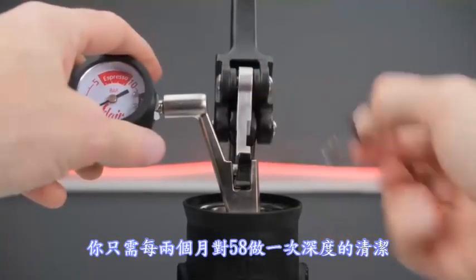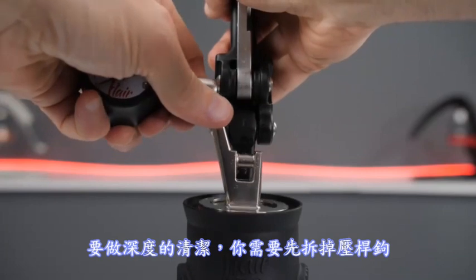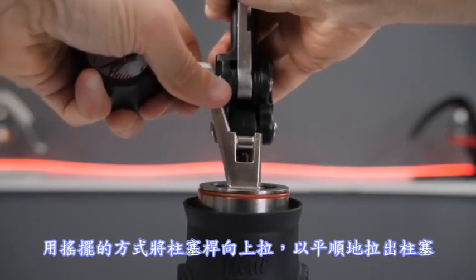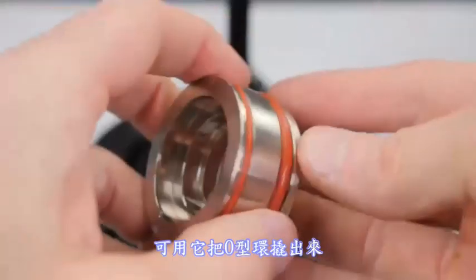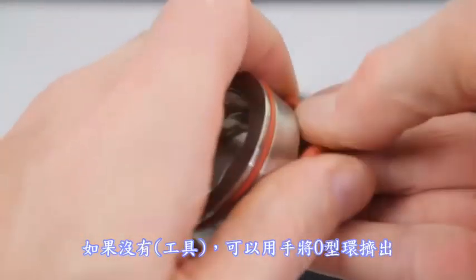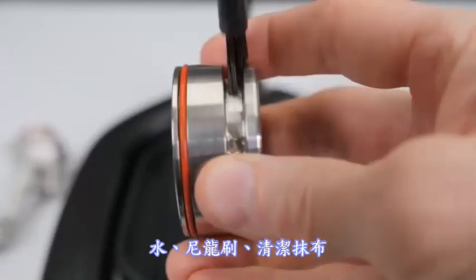Deep cleaning the 58 is not needed more than every couple of months. To do so, disassemble the hook, lift the stem wiggling as you go to pull the plunger out smoothly. If you have a thin and flat implement without sharp edges, use it to pry out the o-rings. Otherwise, press out the o-rings by hand. Water, a nylon brush, and a washcloth are all you should ever need to clean all parts and internals.